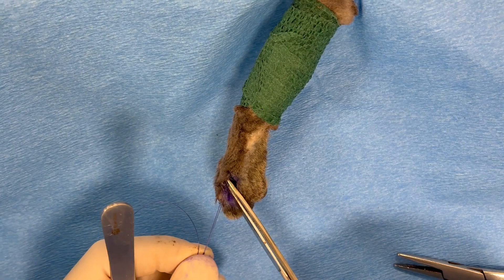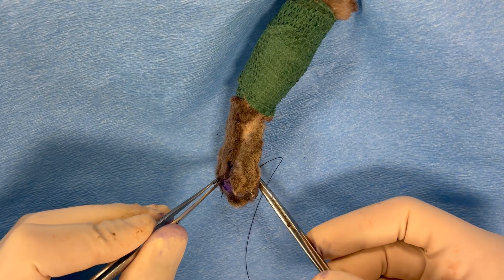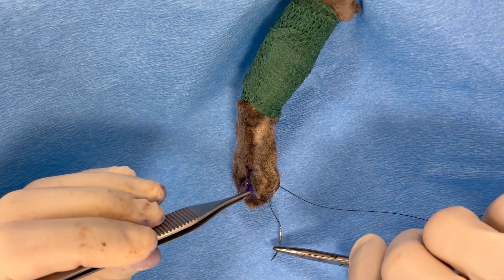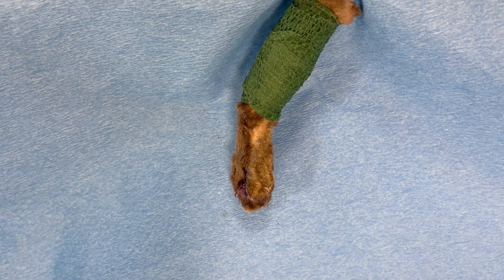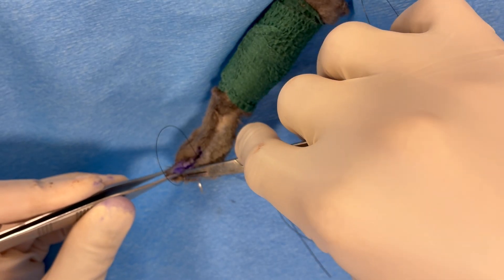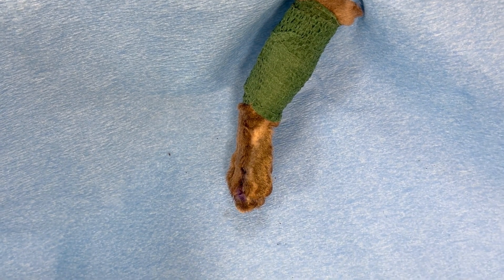With the subcutaneous tissue well opposed, we are now suturing the palmar skin — a little bit difficult to see. These are regular skin sutures using 3-0 nylon. This is a more distal palmar interrupted suture, and that completes the palmar apposition.